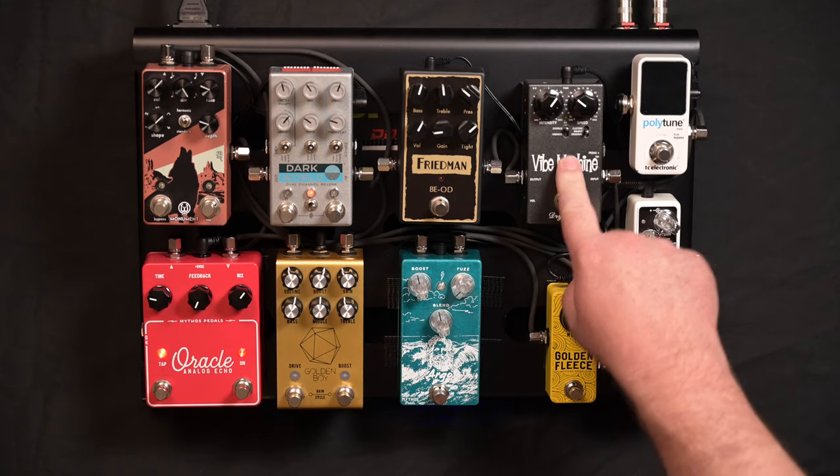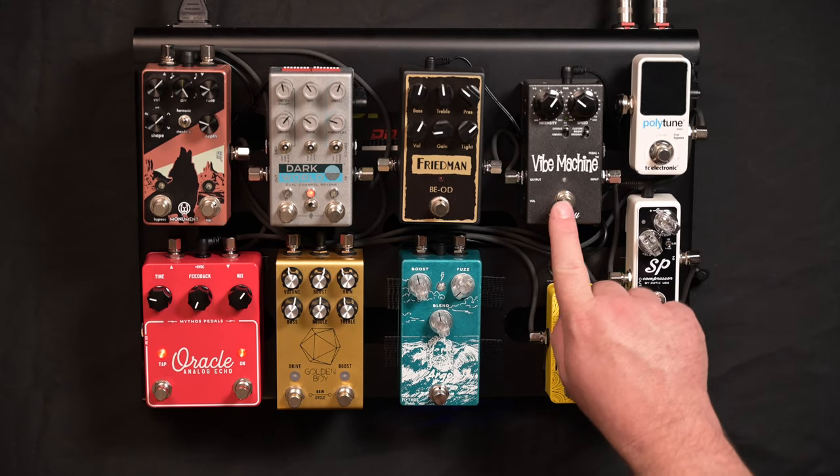Next pedal is my Drybell Vibe Machine 2 — my UniVibe pedal. I mainly use it on the chorus setting.